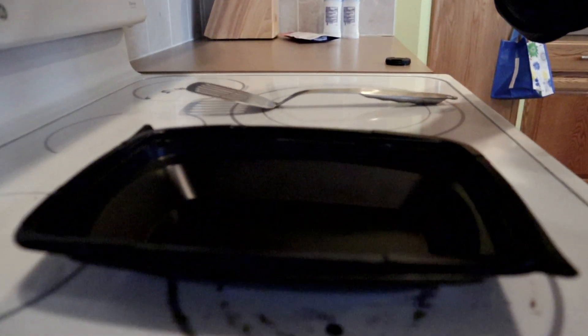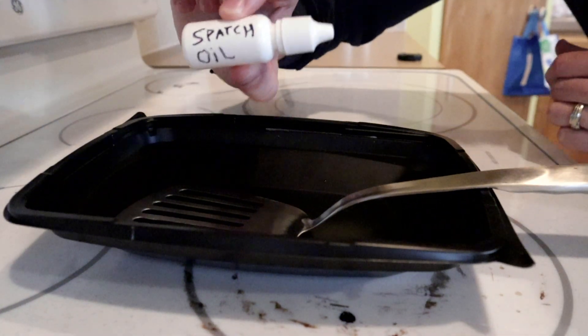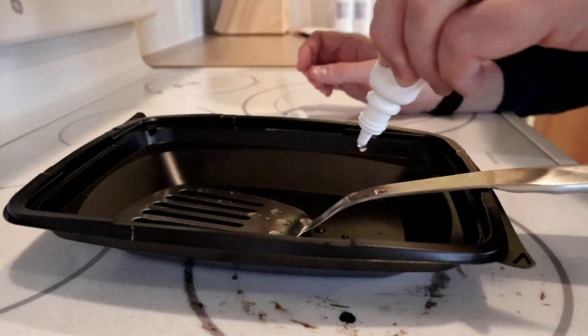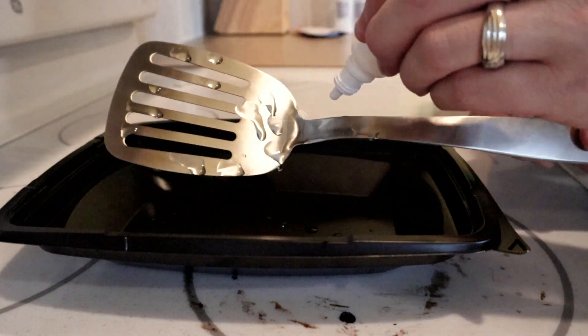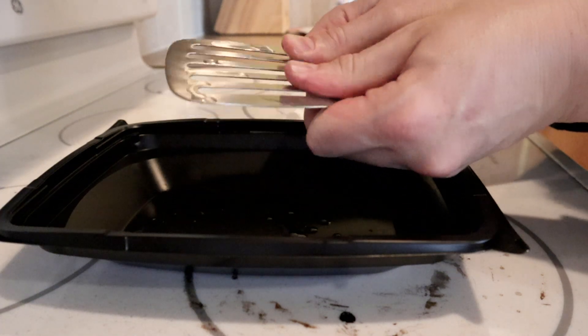I'm going to show you today the proper way to apply some spatch oil and how you really want to work it in there. So right here I have a little basin set up. I'm going to set my spatch right in there. Got my spatch oil right here, as you can see. What you really want to do is get a good few drops — a good squirt — going on there. Make sure to hit the joints, especially right here at the bottom. You really want to get a good squirt going on there, and then just really work it in there.